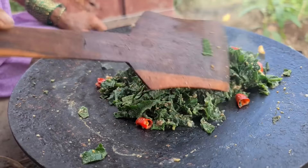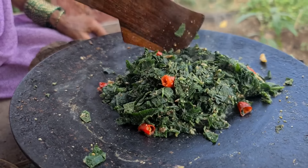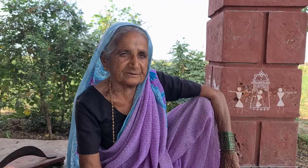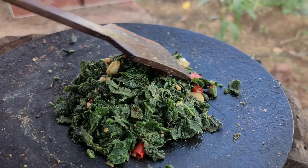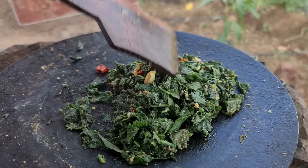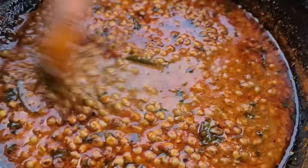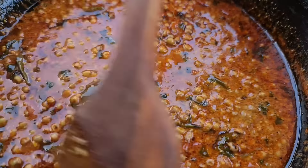We are not able to do this in our meal, but we don't need to be hungry. We are not able to drink water, but we can drink water.